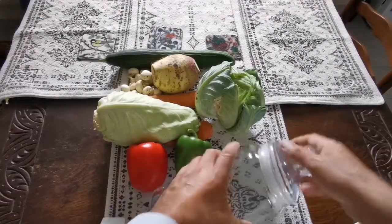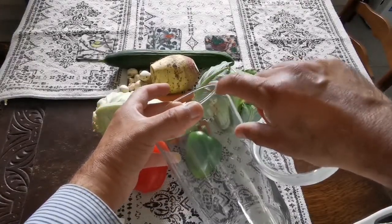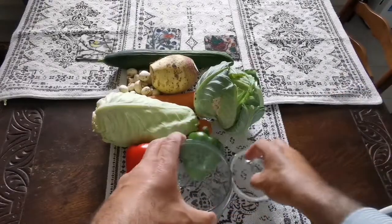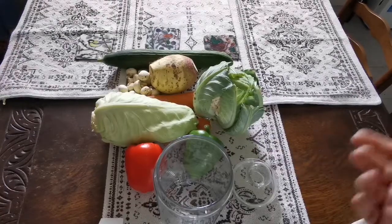Then I'll fill it up two-thirds with water and one-third with vinegar — any vinegar, you don't need to worry about that. And two spoons of salt, any kind of salt.